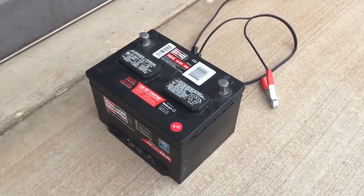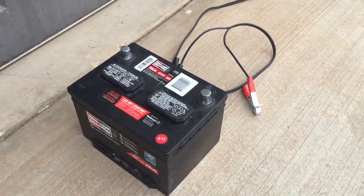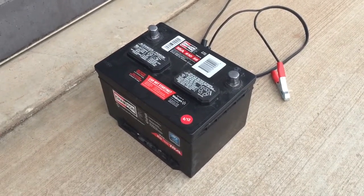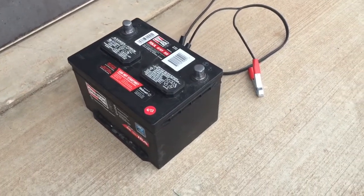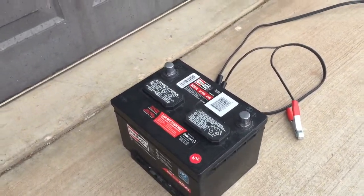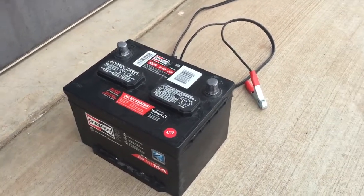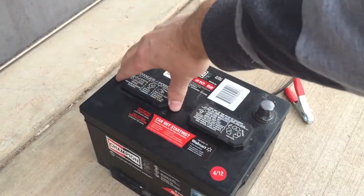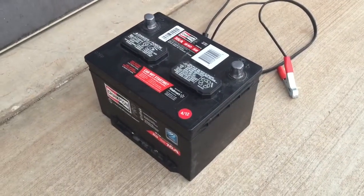Hey guys, Danny Johnson here, and today we're going to be charging an automotive battery. A few things to know: most of these car batteries are 12 volt — that's not always the case, but for the most part they are. These ones are the maintenance-free type where you don't add any distilled water. You can tell the tops have the vent caps but there's nowhere to add water on these ones.